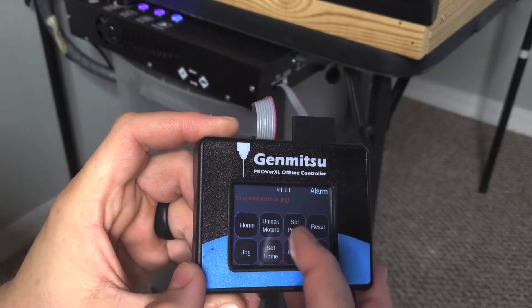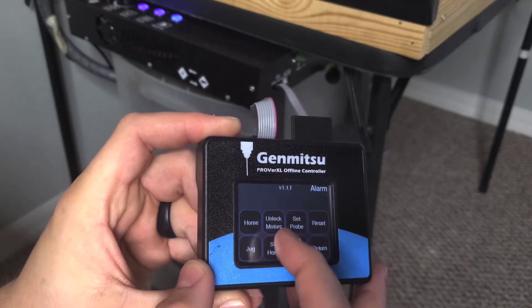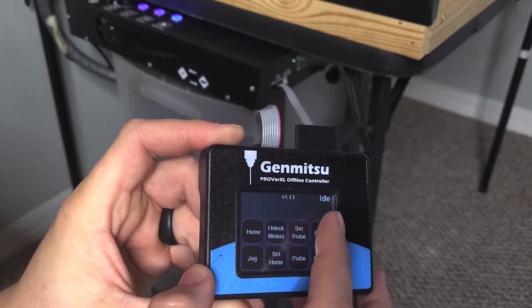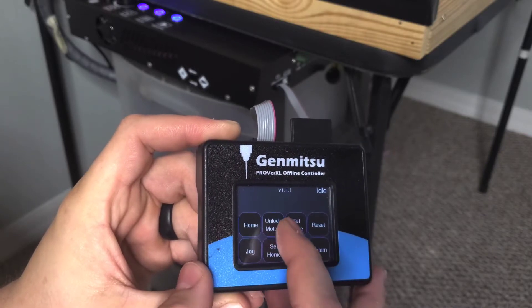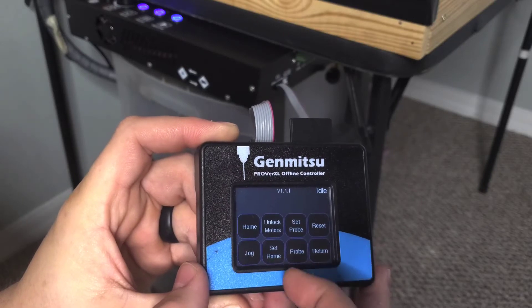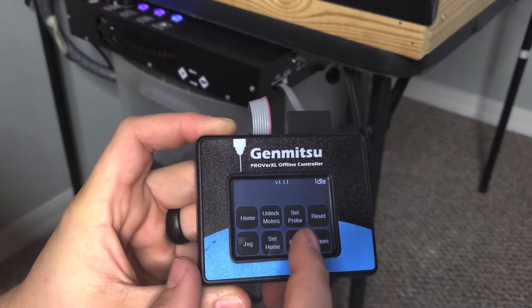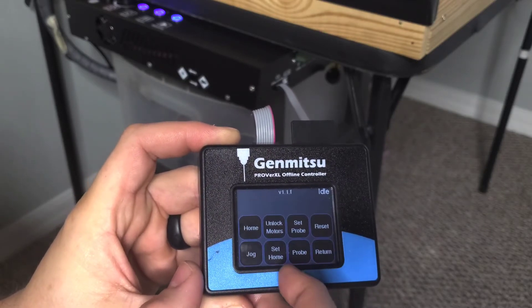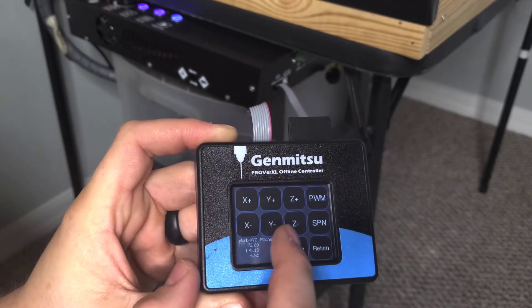I usually hit reset to get rid of that code, and then I hit unlock motors and then it'll go to idle. Now you can start to mess around with stuff. Whenever there's an issue or you hit your hard stops or anything like that, you'll have to come in here, hit reset, and then unlock the motors.